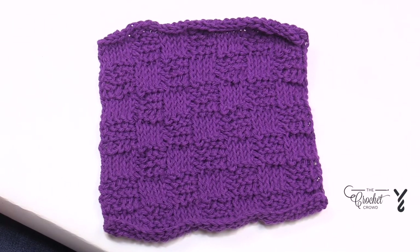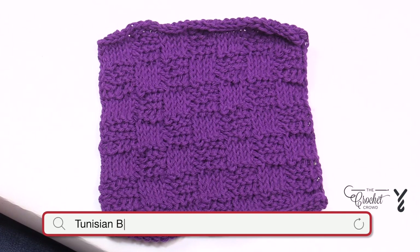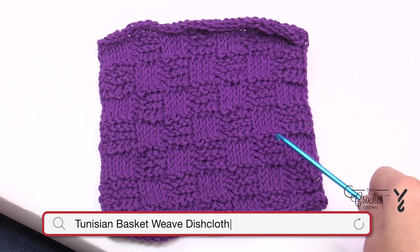Welcome back to The Crochet Crowd as well as my friends at Yarnspirations.com. I'm your host Mikey. Today we're going to do this basket weave Tunisian dishcloth.